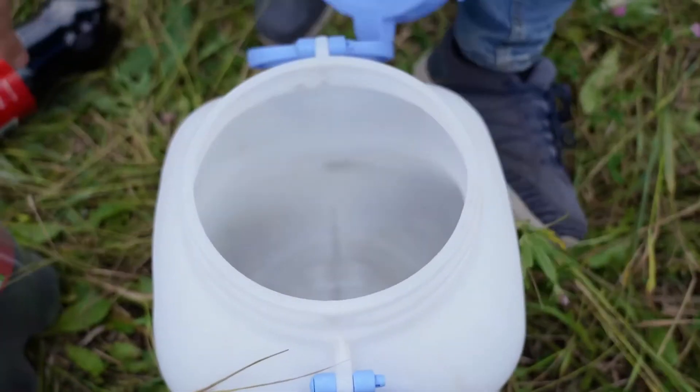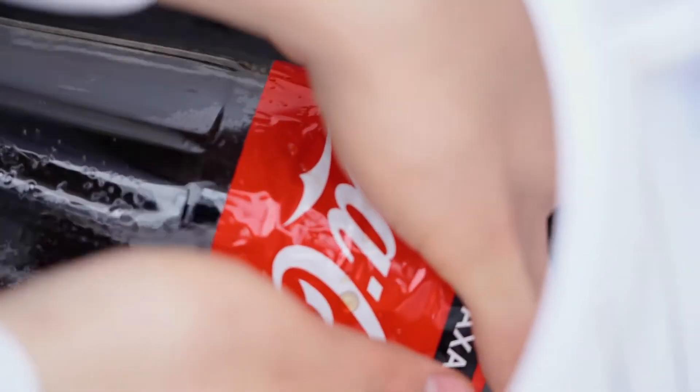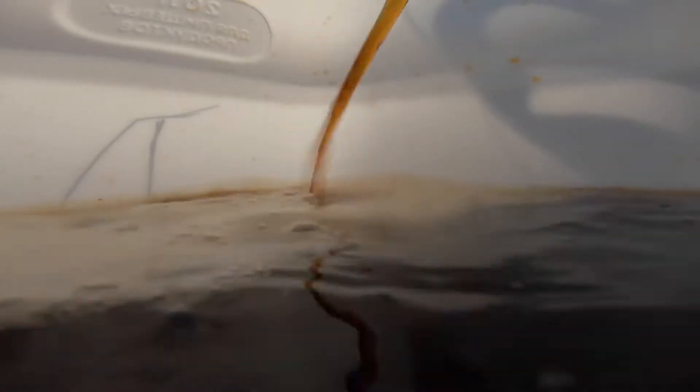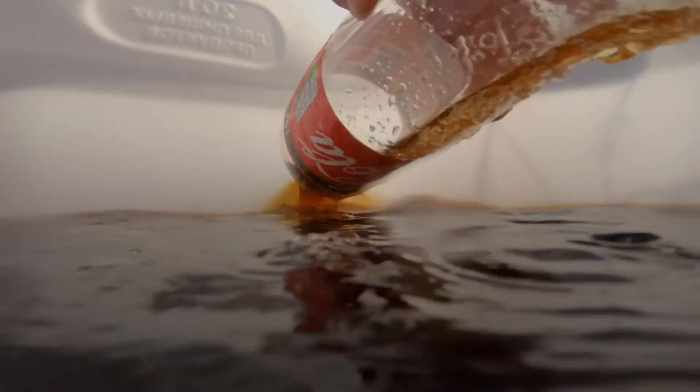We've got a new way to pour the Coke — a new method that's way more accurate. We've decided to utilize a small barrel. We slice open the neck of the bottle and gently turn the bottle over inside the small barrel so that it hits fewer surfaces and releases the least amount of gas. This is how it pours from the neck, and this is how it pours out the new way. The difference is plain to see.